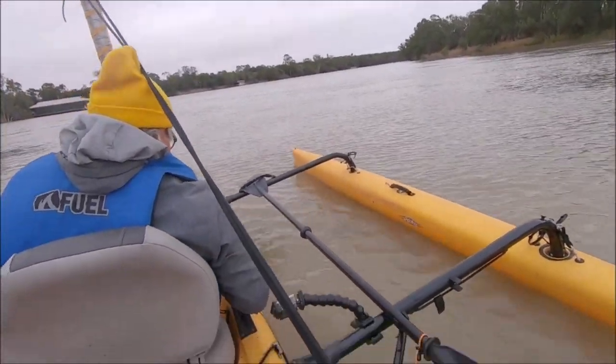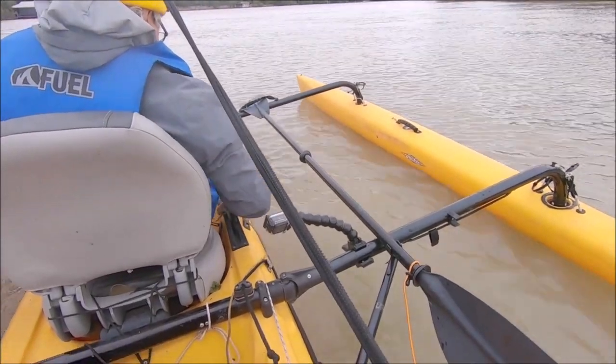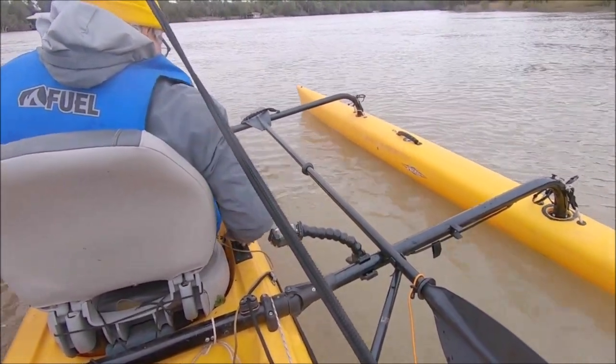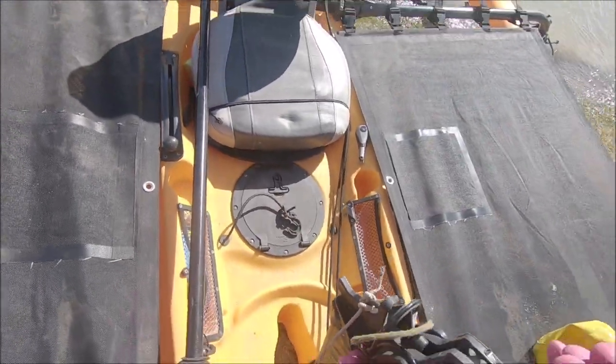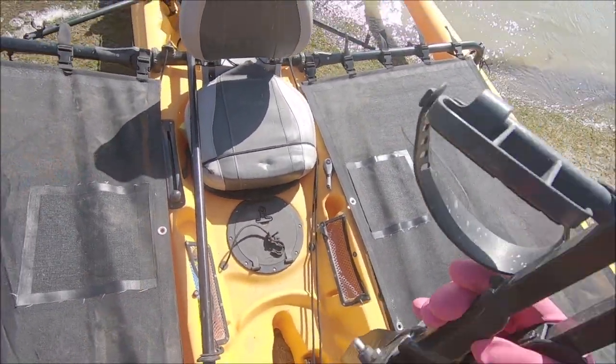The daggerboard slash centerboard slash keel control is only accessible from the front cockpit — it's just a black knob next to the operator. You lift it, pull it back, and that drops it down. This is your mirage drive — once we're in deep enough water you drop this into position.